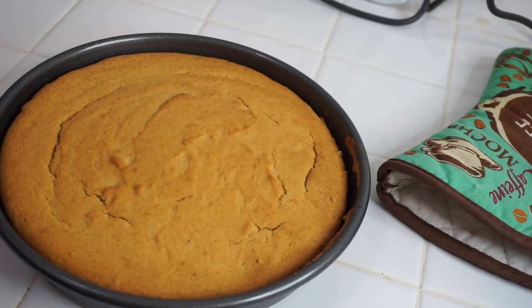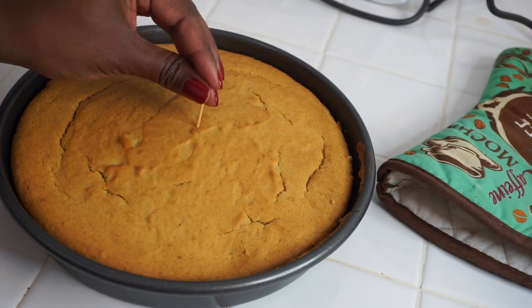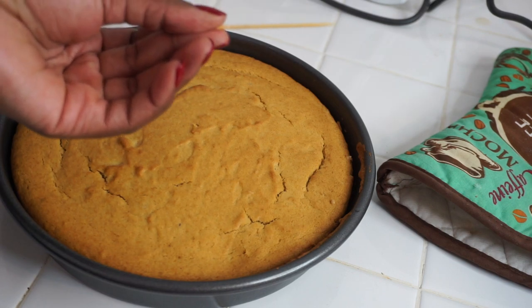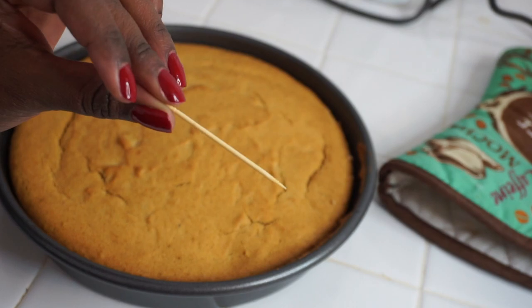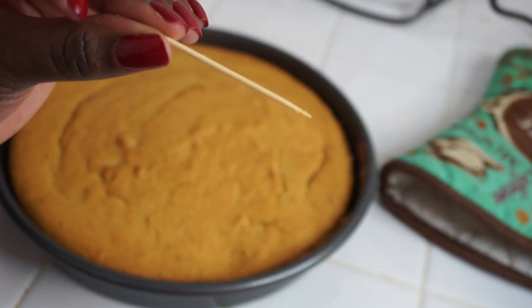The cake is looking great coming out of the oven. I'm testing it by sticking a toothpick in the middle, and as you can see nothing is coming off, so our cake is done!